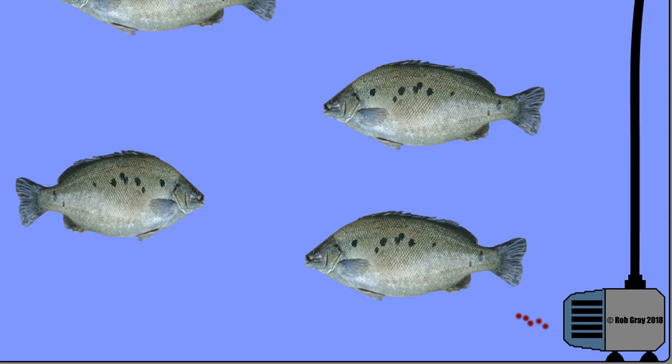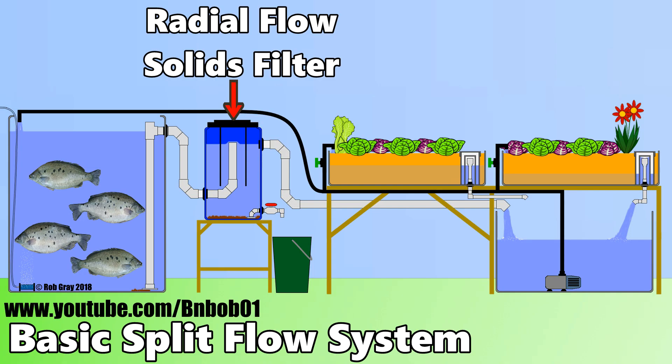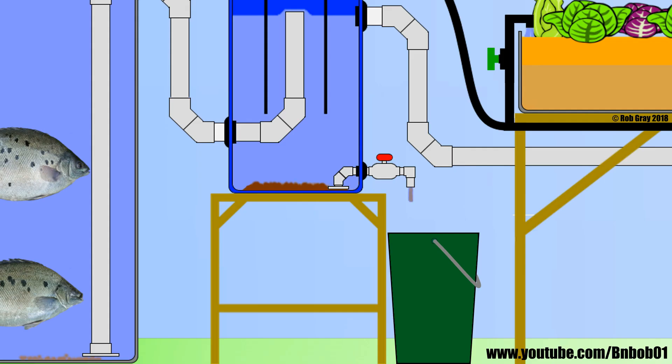As solids produced in the fish tank get pushed through the pump, they get chopped up into fine particles, so it can be a bit of a challenge to remove them from the water stream. In our system at home we have it configured differently — all the water and solids come from the fish tank to a filter before reaching the sump, where the water enters the pump. So we've got larger solids and they're a lot easier to take out.